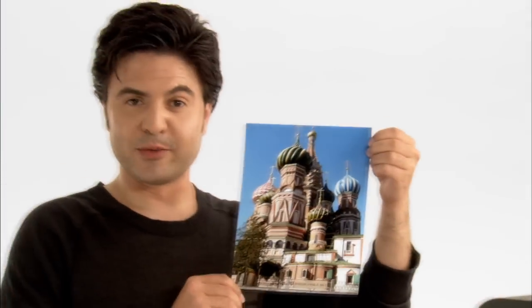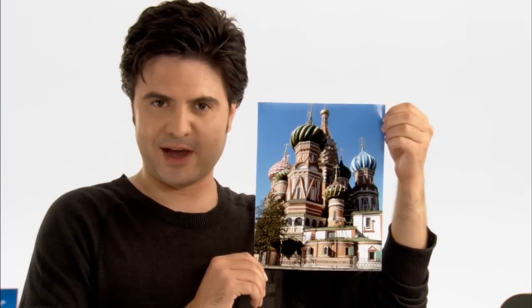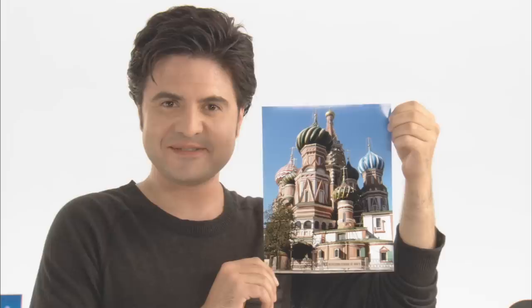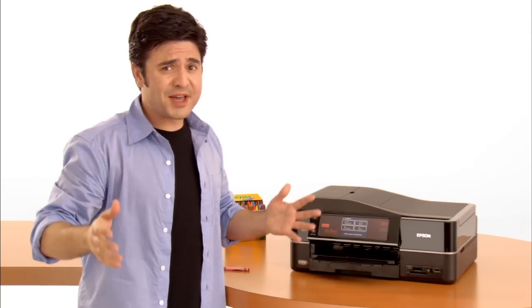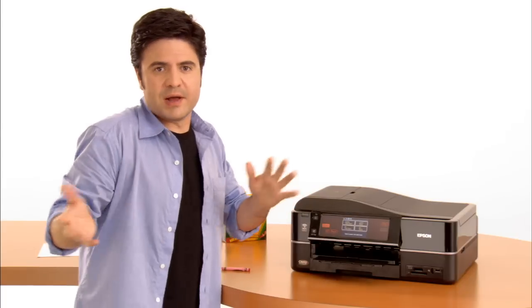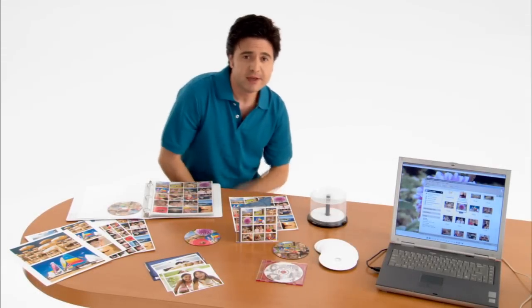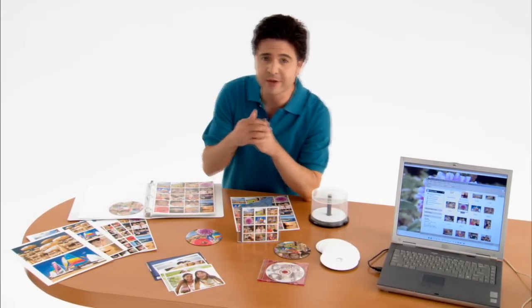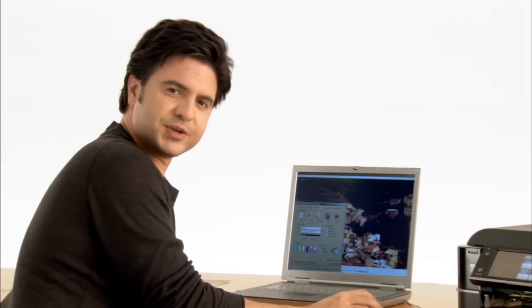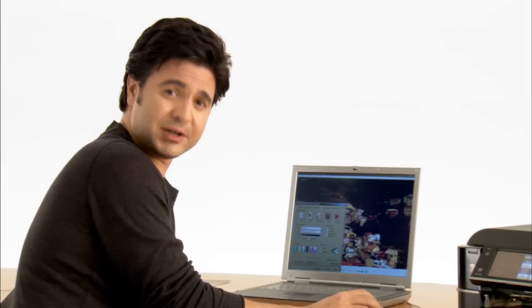And there you have it, comrade — a beautiful print every time, ready for museums around the world or to display in your home. Or if you really wanted to get crazy, you could use one of those wallet size ones. Many years ago, the best way to share your memories with others was to paint them on a cave wall. I know that countries have borders, but that doesn't mean that your pictures have to.